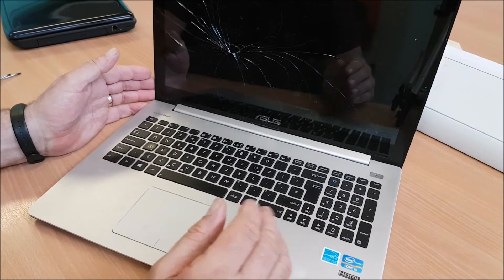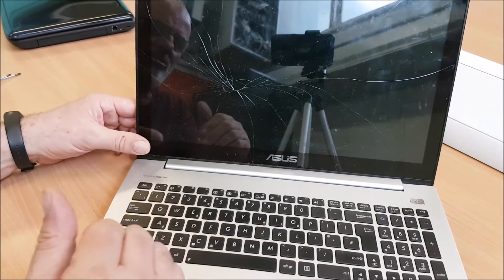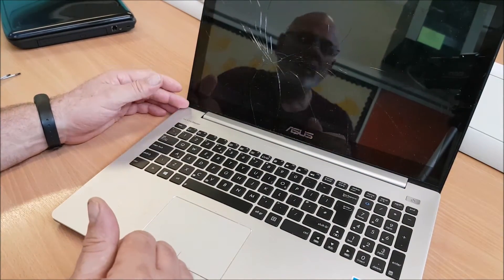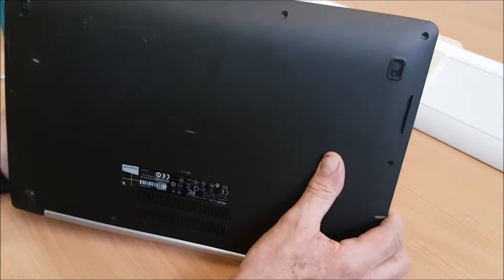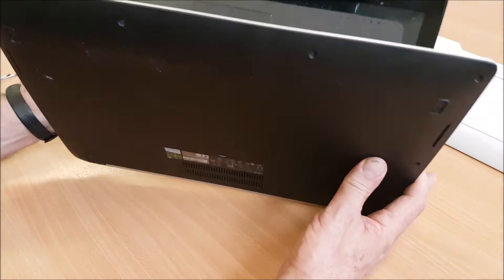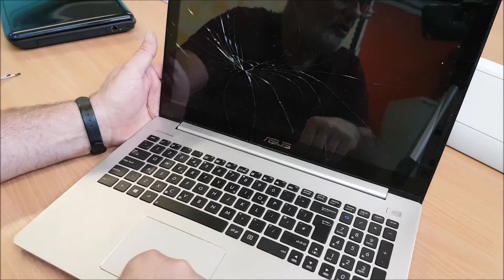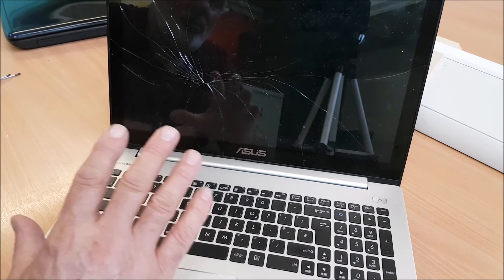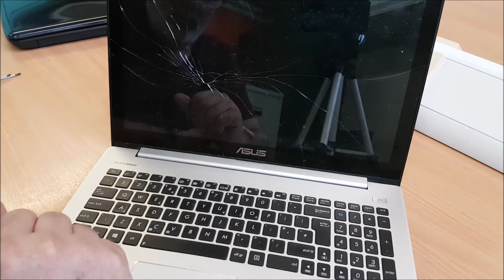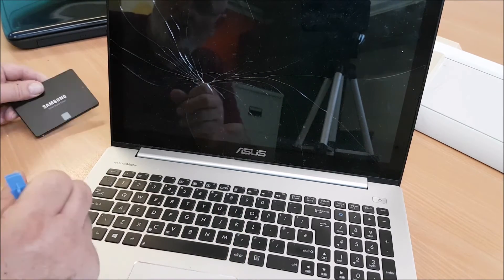Hi folks, this is another video on a laptop repair. I was going to repair the screen — you can see that's a bit of a mess. I believe it's a touch screen as well. This is an Asus, I think it's had some serious abuse. The model is an Asus S500C. I've tried to get it going and it does seem to work, but the BIOS is a nightmare. I'm trying to get Windows 10 on it, but it just says the BIOS doesn't recognize the hard drive. So before I go any further, I'm not bothered about the screen for now — if I can't get this working I won't go any further. I'm going to replace the hard drive with an SSD and try to reload the operating system.